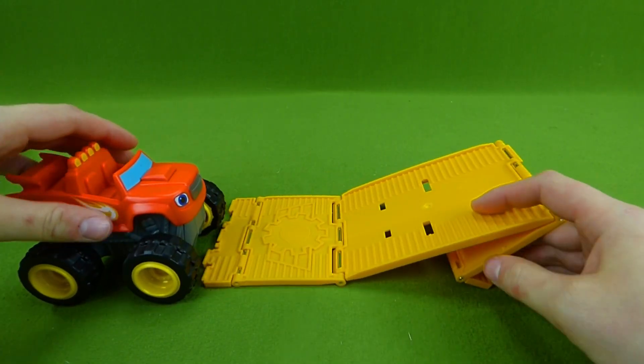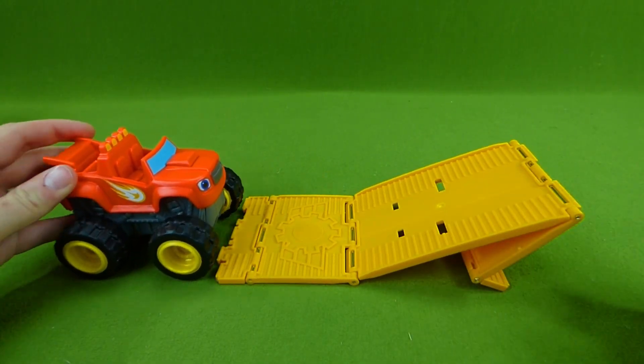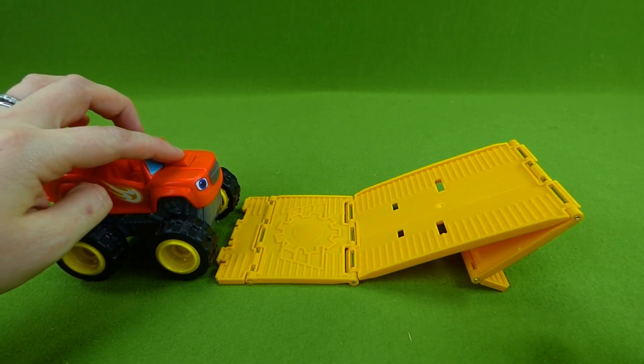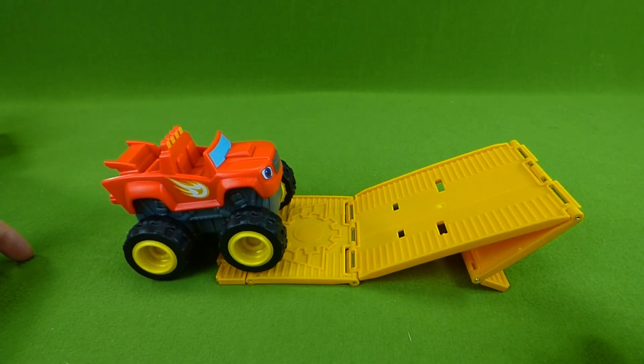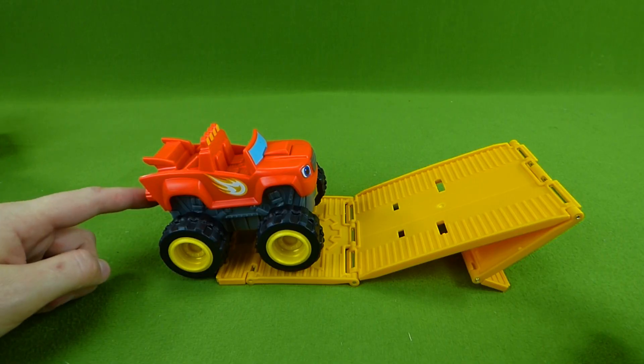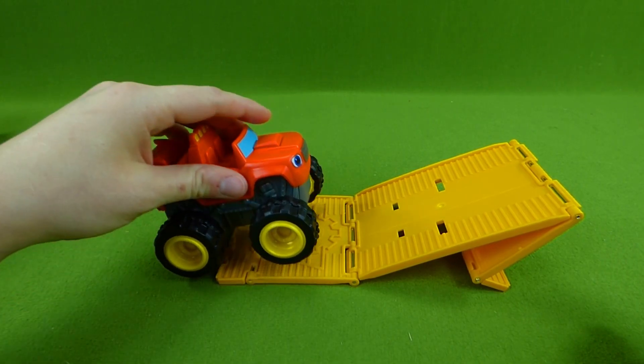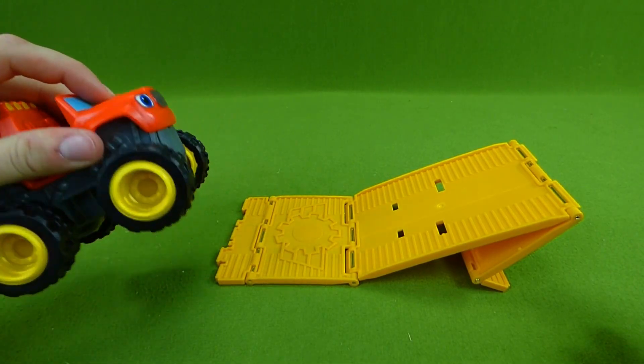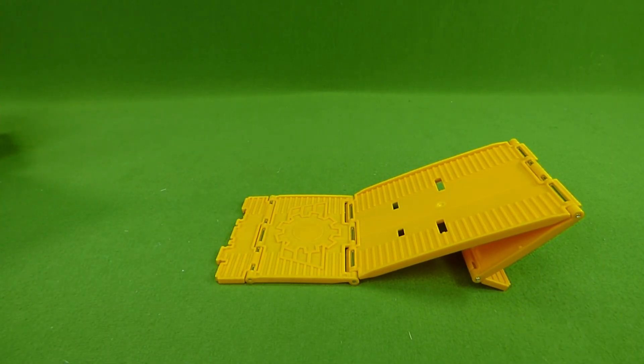This is the first one. Let's check out traction — does he have enough traction to get up the hill? His batteries just died. You don't have enough traction because you don't have powerful batteries. We're gonna go put new batteries in Blaze and try this again.